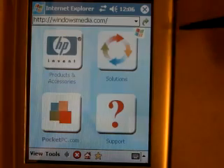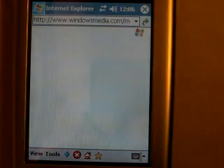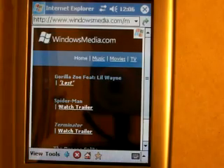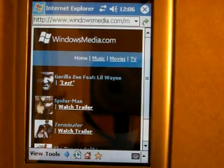We'll click on Windows Media, and lo and behold, you can see the little flag waving, which is indicative of it loading a web page. And it has indeed loaded this Windows Media web page. So that is the basic setup for an unsecured network.